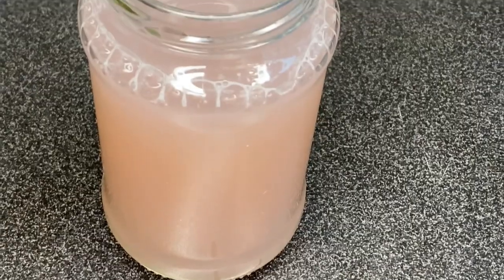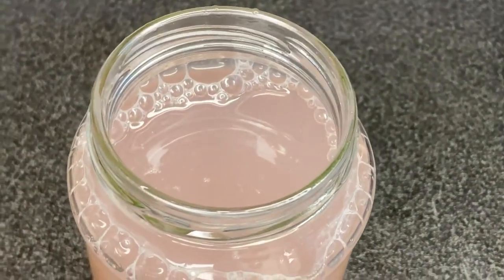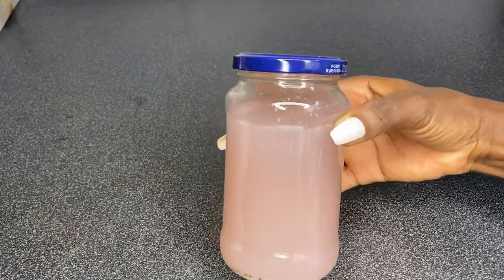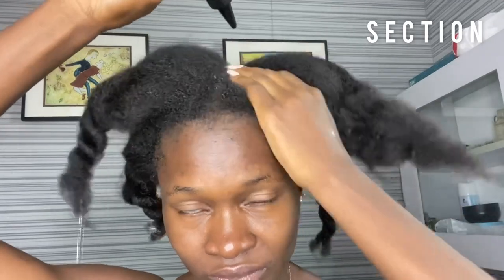So guys, this is the onion juice that I'll be making use of for this challenge. This jar is going to last me for about two to three days before I make a new batch. To apply this, the first thing I did was comb out my hair and detangle, then I went ahead to section my hair into four equal parts for easy application.